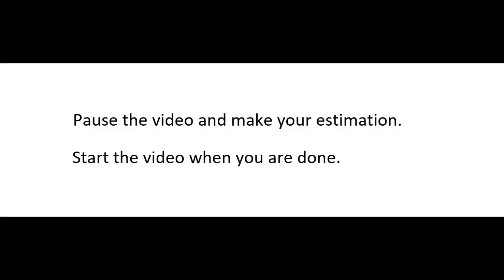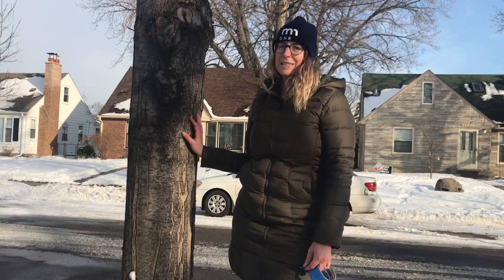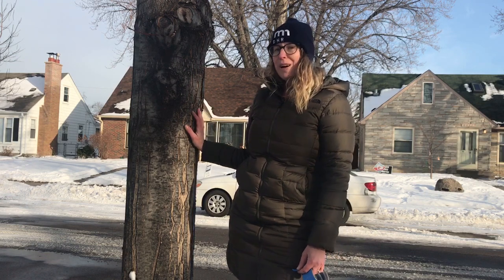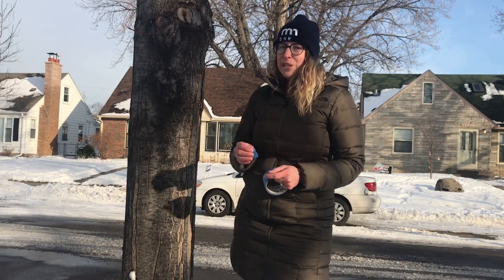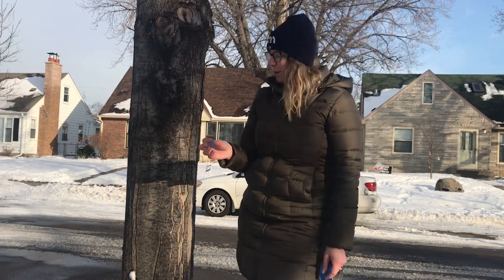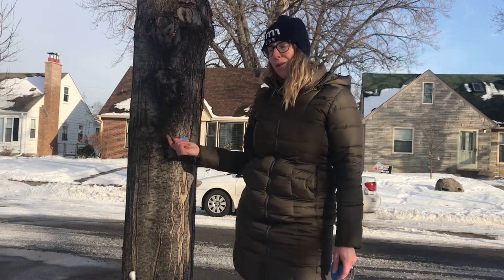First let's make an estimation. Take a look at your hands and take a look at your tree trunk. How many hands do you think it will take to get all the way around your tree trunk? Next let's take a couple of minutes and measure around our tree trunks with our hands. In order to do that well, I want you to mark your starting and ending points on your tree trunk. An easy way to do that is to just take a piece of tape and place it right on the bark wherever you're going to be starting.